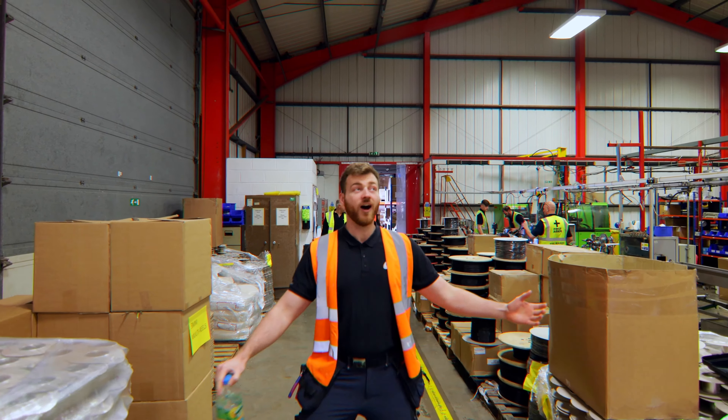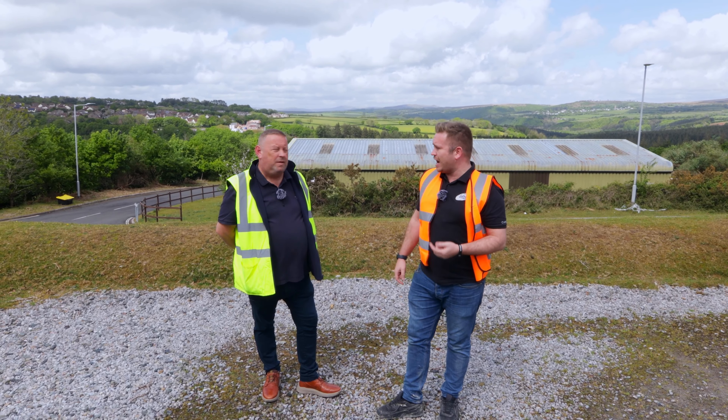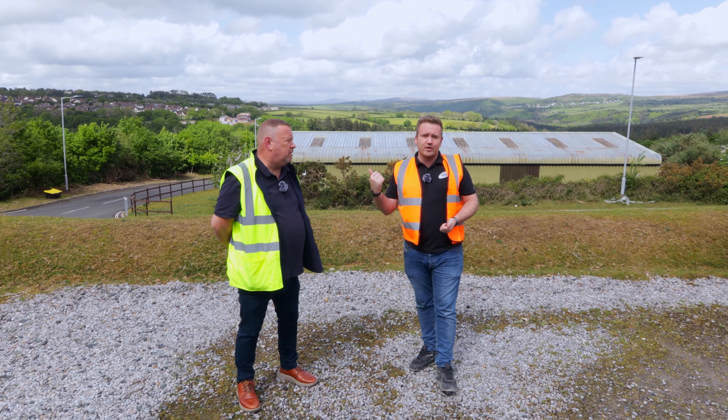Hi guys, Rich from Art of Smart. Welcome back to another YouTube video. This is actually part of our podcast slash factory tours that we're doing, and we're over at Birch Valley Plastics today in Plymouth.